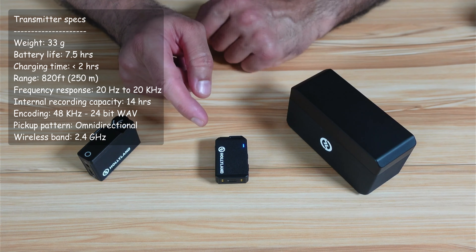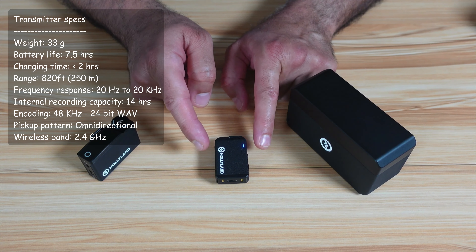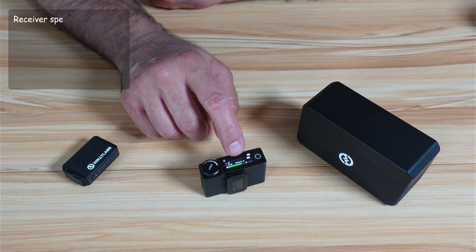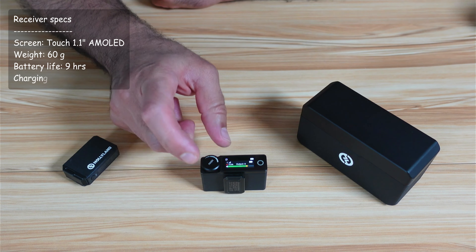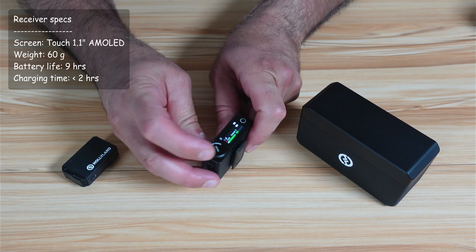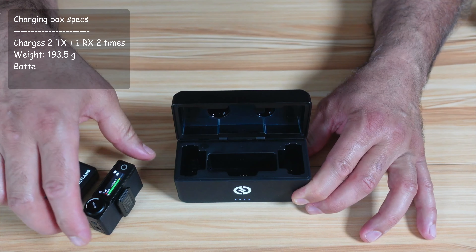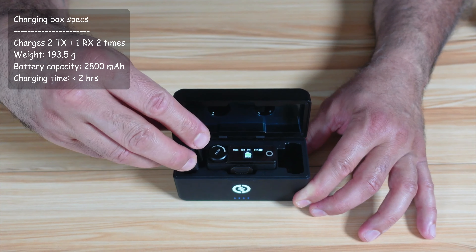As a matter of fact, I'm recording internally on the other microphone on my shirt right now. The microphone has an omnidirectional pickup pattern and operates on the 2.4GHz band. For the receiver specifications, it has a 1.1-inch OLED screen and a battery that lasts up to nine hours, chargeable in less than two hours. The charging box can fully charge the two transmitters and the receiver twice and has a battery capacity of 2,800mAh.